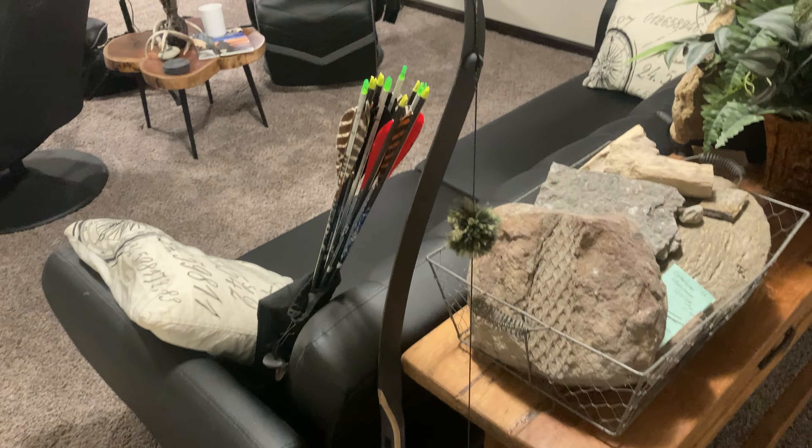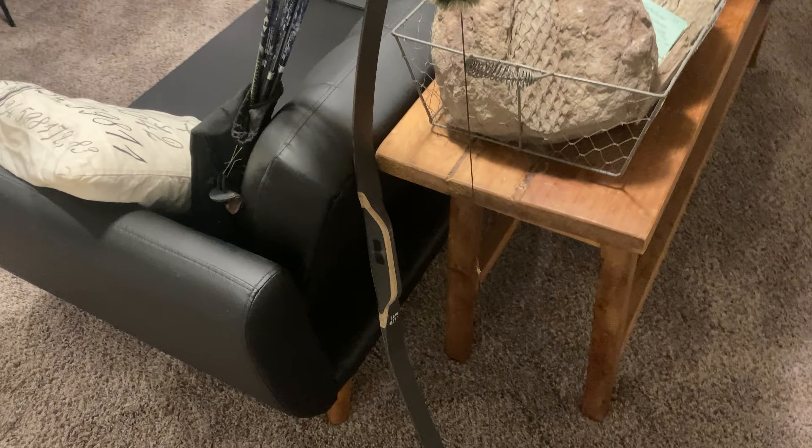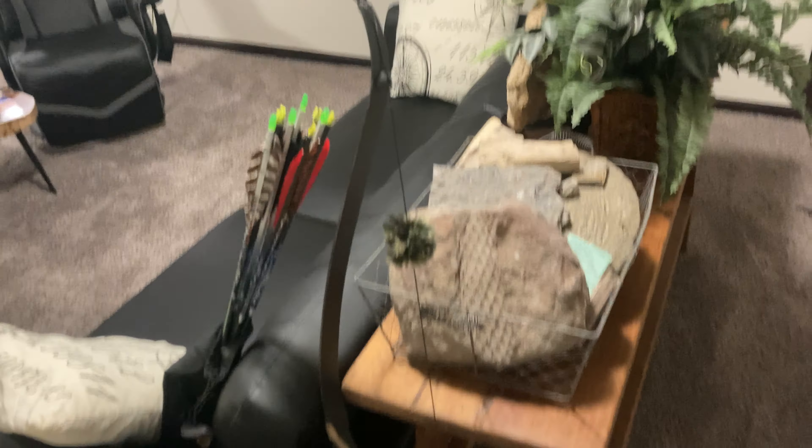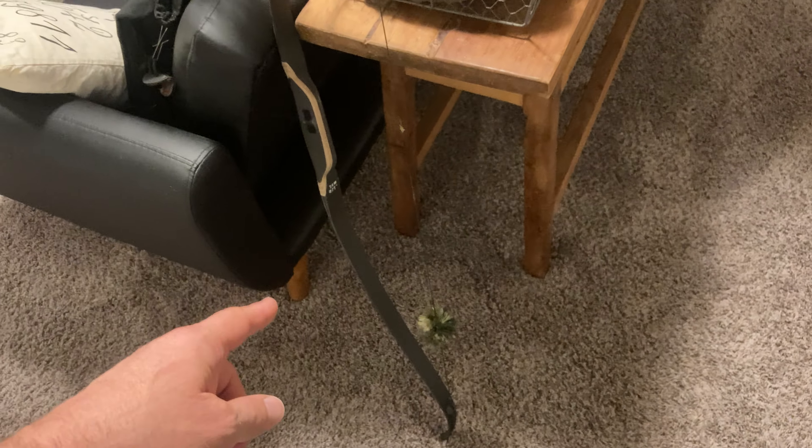Okay guys, part two — we're going to finish this up. Sorry, I ran out of memory and had to upload part one, and this will be part two of the Asiatic 52 inch Black Swan.